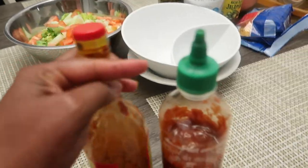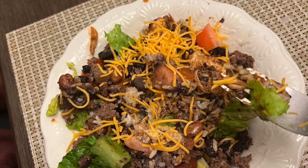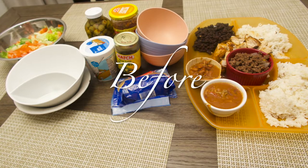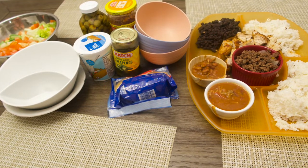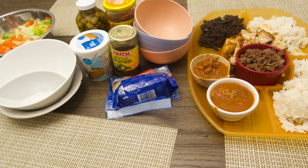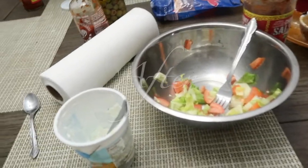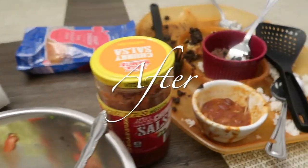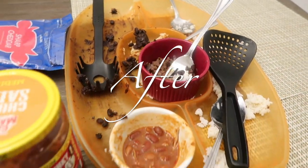Five bowls for everyone, and of course I've got to add the sriracha and hot sauce! I hope you guys were able to get an idea of how my family tries to save money by cooking from the pantry and eliminate food waste. I hope you guys enjoyed this video — don't forget to like, share, and subscribe, and I'll see you in the next video!